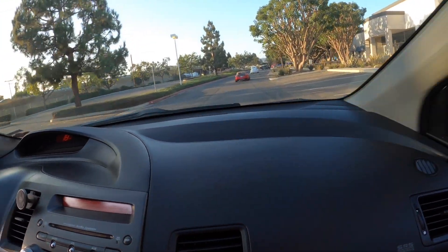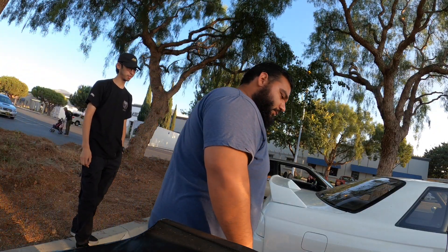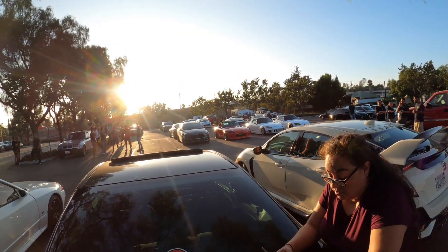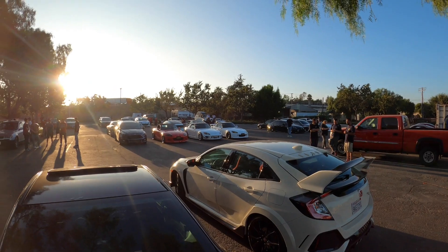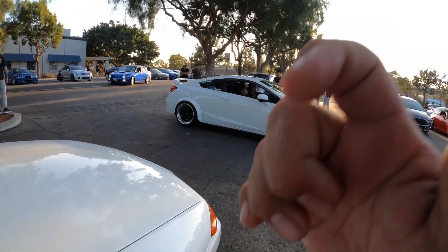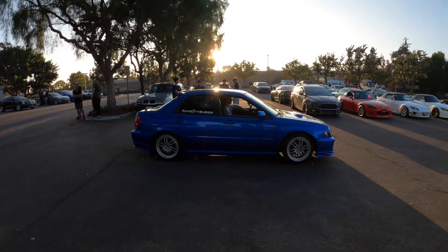I think we finally found it guys. How to park it next to the Type R — I love it dude. You guys know how to park next to a Type R. We got a lot of crazy cars right here. His is boosted. For sale.